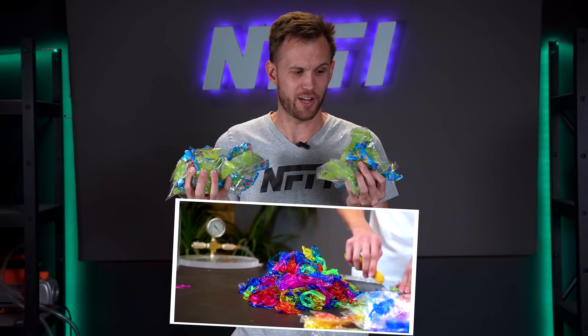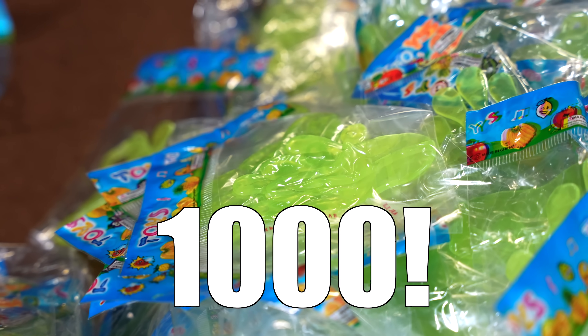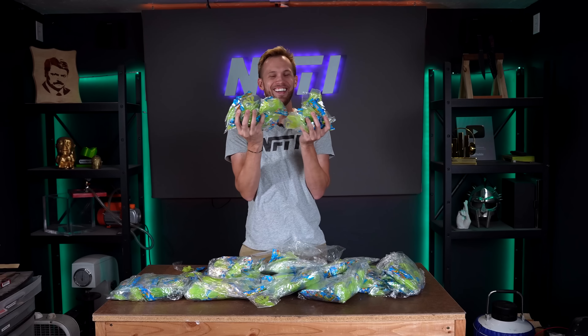Last time I did this, I melted down a little over 500 sticky hands, and this time I have a thousand of them, and they're all the same color. It's so much better.